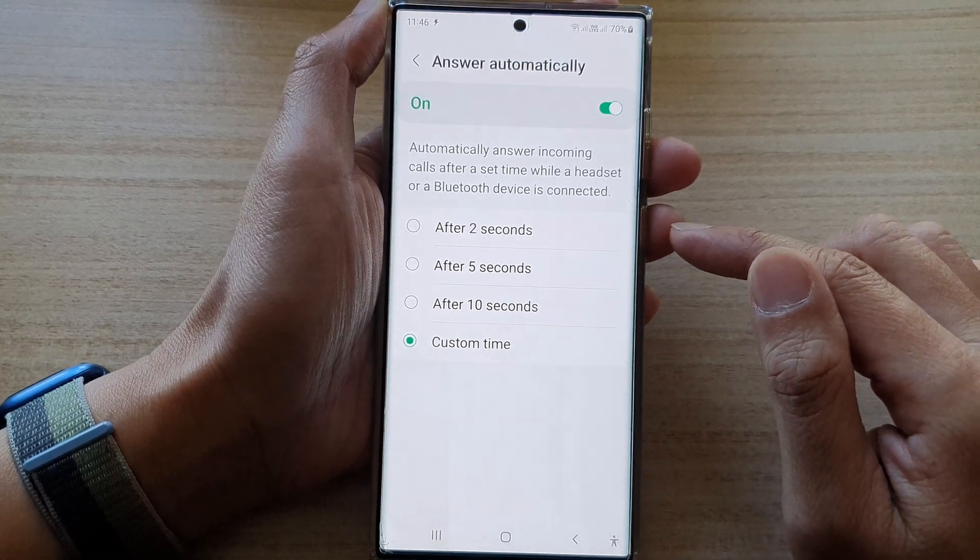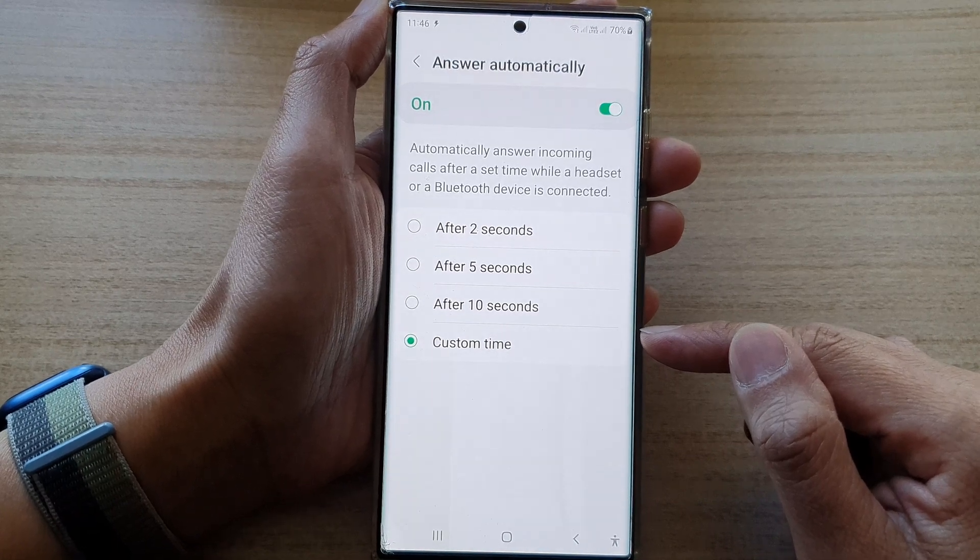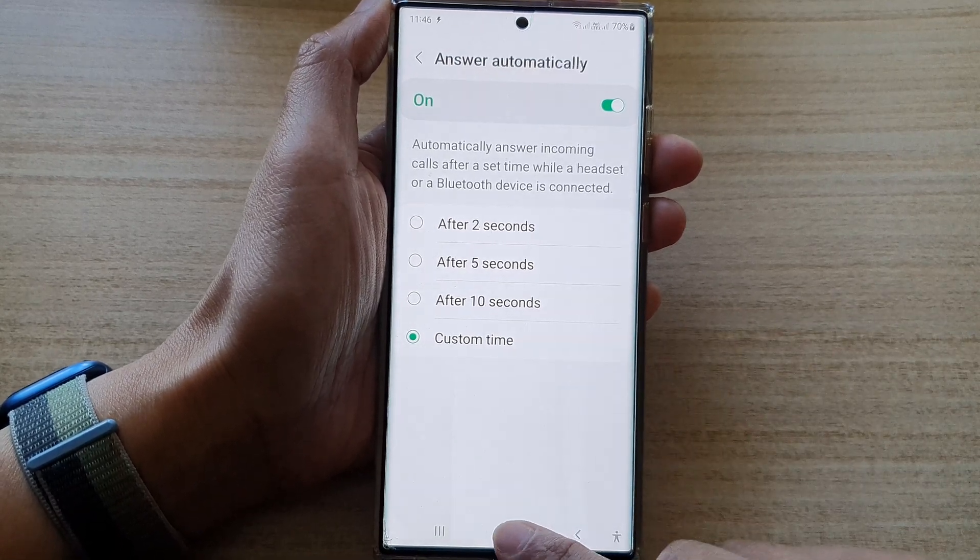Now once you have done that, as soon as you receive an incoming call your phone will pick up and answer the call straight away. And that's it — tap on the home button to go back to the home screen.